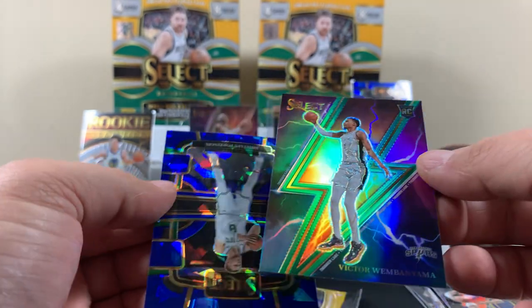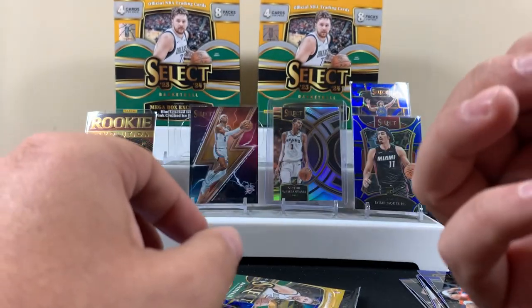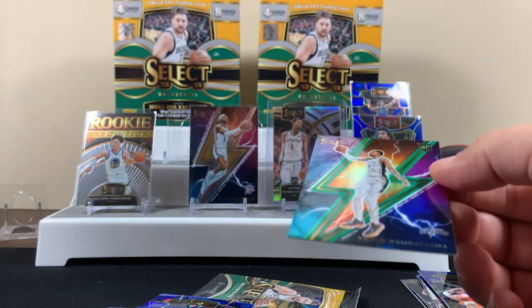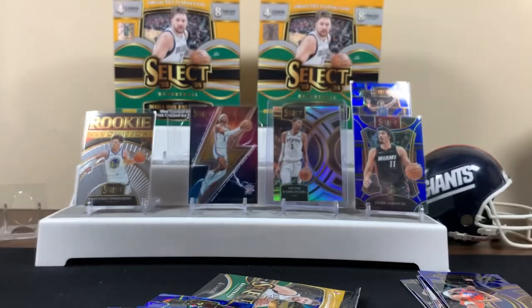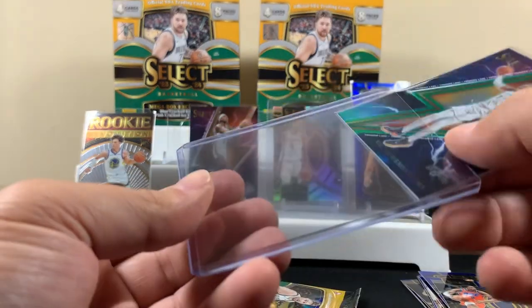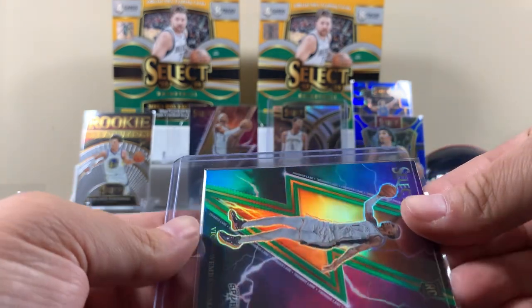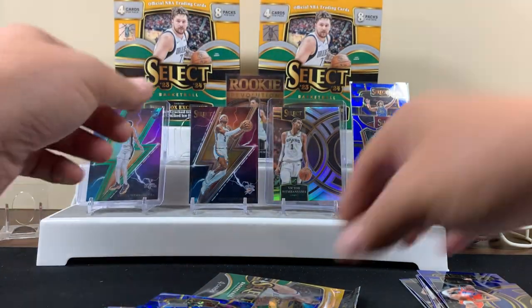Ooh! When I was about to say something, I was like, another Victor would be winning in my book. Thunderlane Victor, dude! These cards are nice, man. Two victories, dude. That's really good. LaMelo. Jackson Jr.